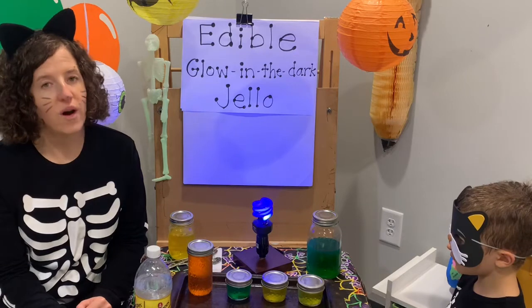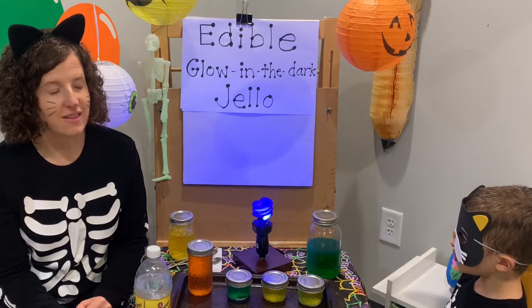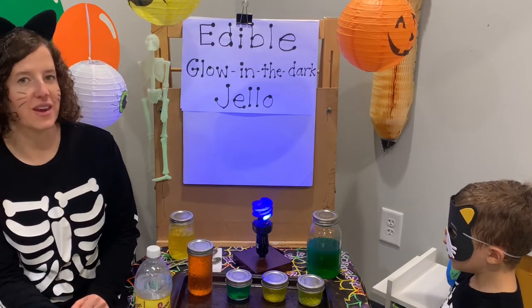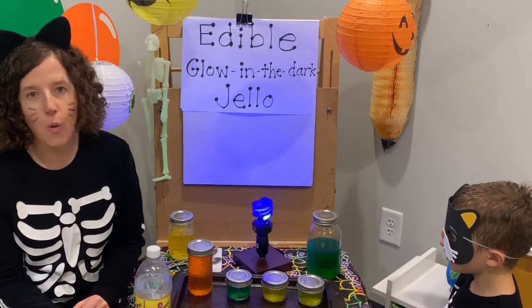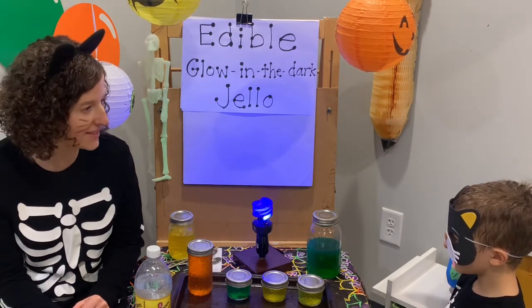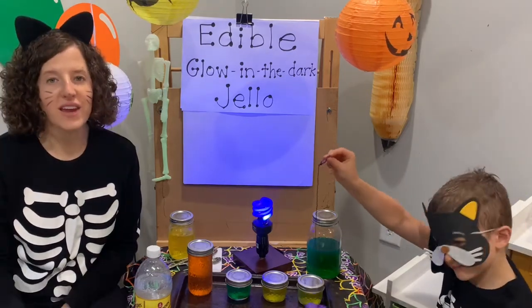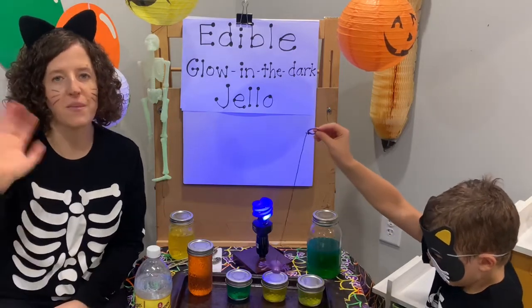For our joke today: what do the owls say when they go trick-or-treating? They say happy Owl-oween — instead of Halloween, they say happy Owl-oween! Thanks for joining us today. We hope you have fun making some edible glow-in-the-dark Jell-O. Bye, friends!